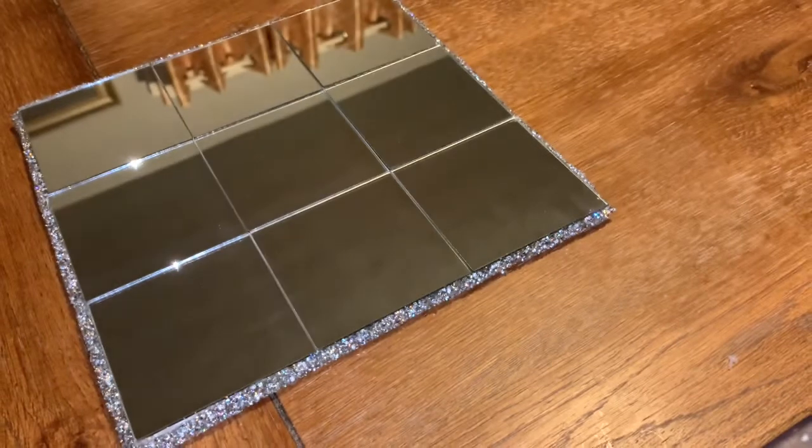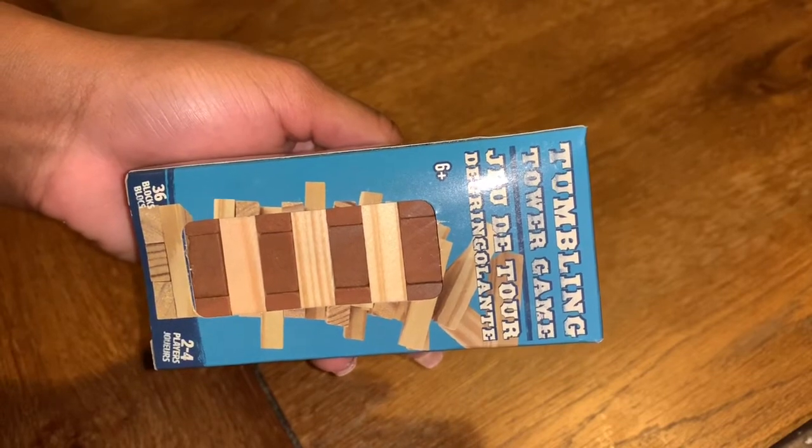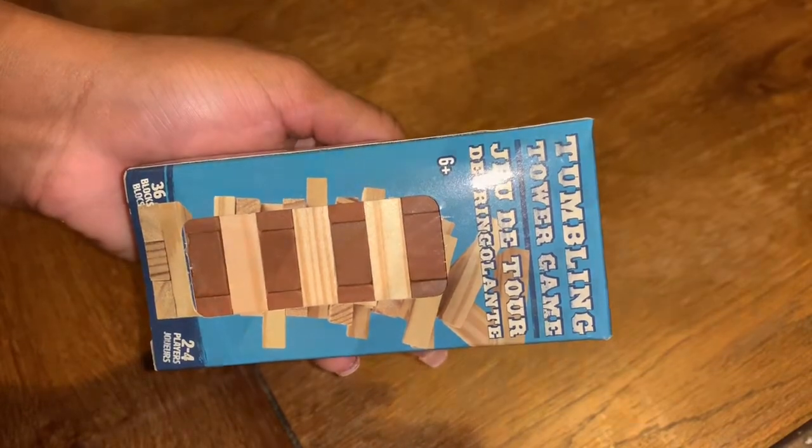These trim pieces are from Hobby Lobby — they were on sale — and I placed them around the trim of the mirror to hide the board. These pieces are from Dollar Tree and I'm using them to create the X, forming them on the board.